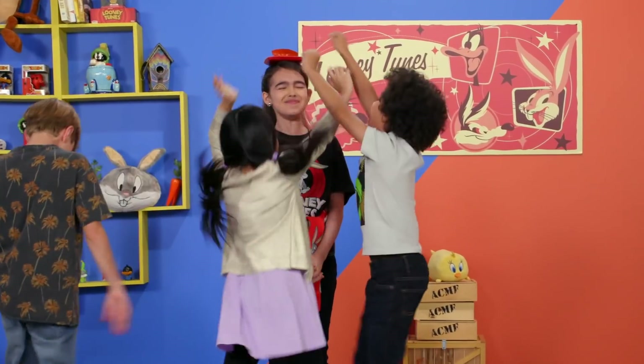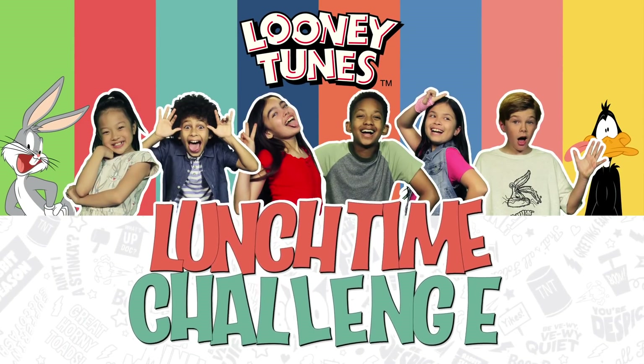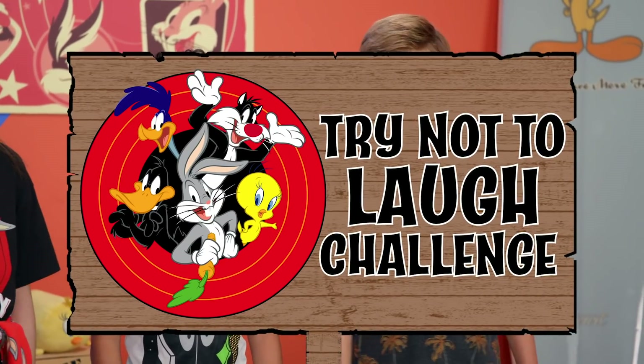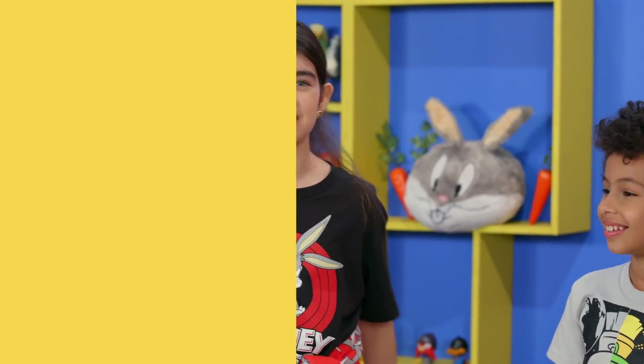Don't look down. Hi, welcome to today's Looney Tunes Lunchtime Challenge. Today, we're playing a super fun version of Try Not to Laugh. This time, it's going to be a little bit loony. This challenge includes laughing your head off, like Bugs and Daffy.